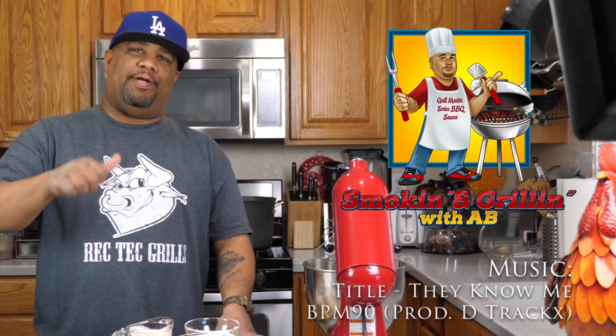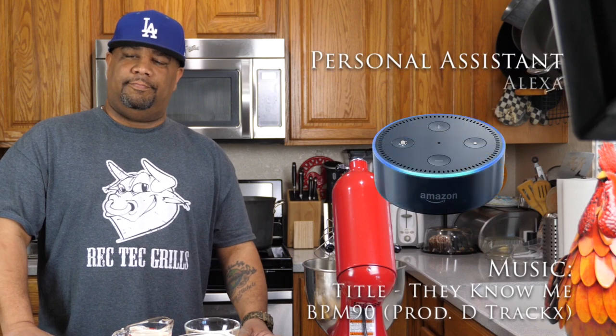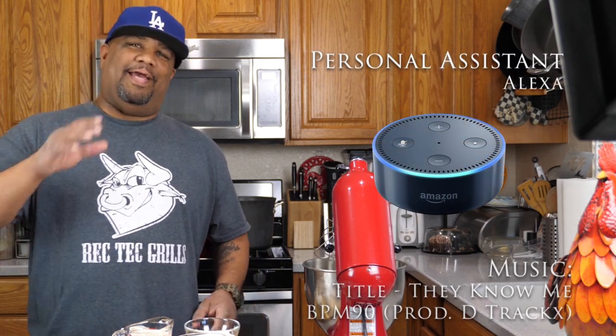Welcome back to my channel, Smokin' and Grillin' with Meat A.B. And don't forget about me, Alexa. Hey, you guys saw in one of my past videos — I got a new assistant. That's my assistant right there, that's Alexa.